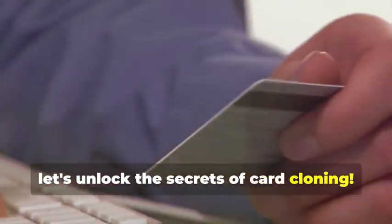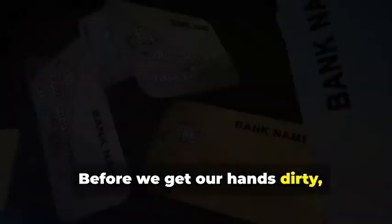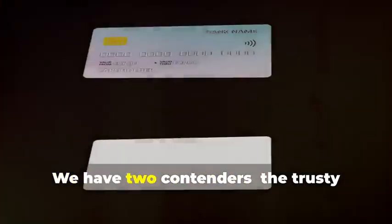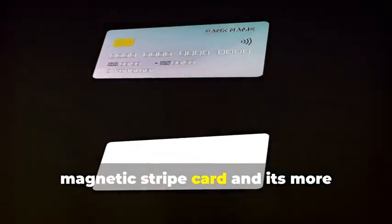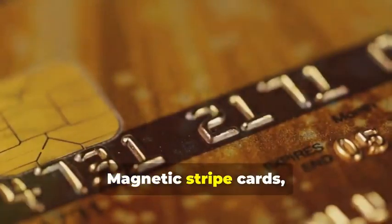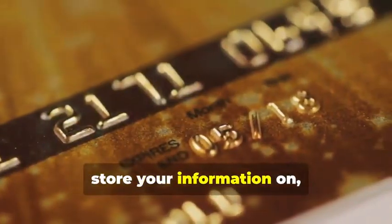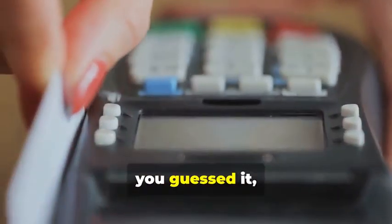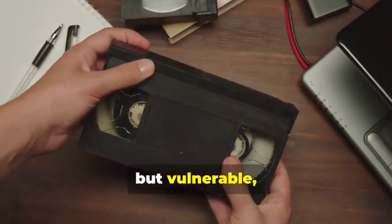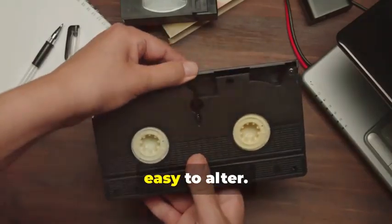Now let's unlock the secrets of card cloning. Before we get our hands dirty, let's dissect the anatomy of the cards we'll be cloning. We have two contenders: the trusty magnetic stripe card and its more sophisticated cousin, the chip card. Magnetic stripe cards, those veterans of the plastic transaction world, store your information on a magnetic stripe. It's a simple but vulnerable system — think of it like a cassette tape: easy to copy, easy to alter.